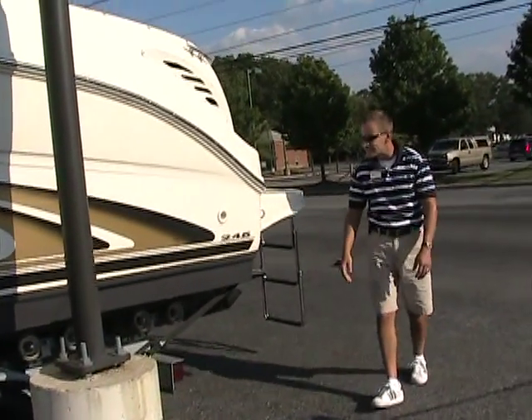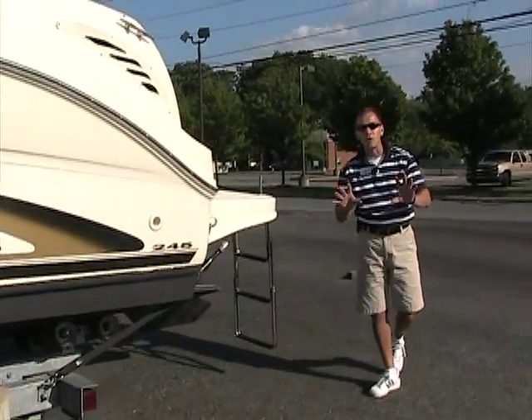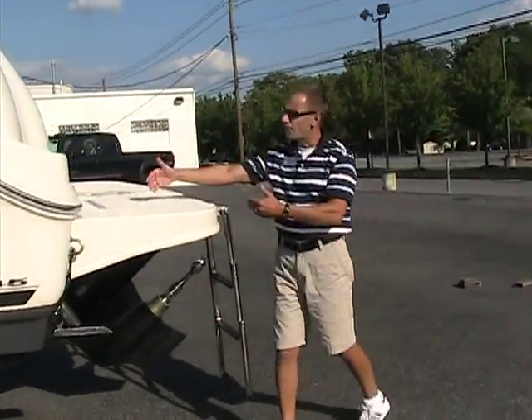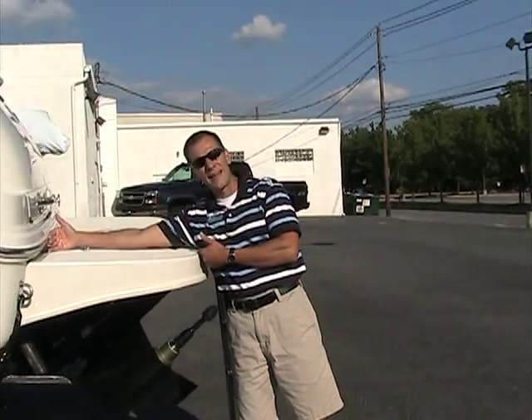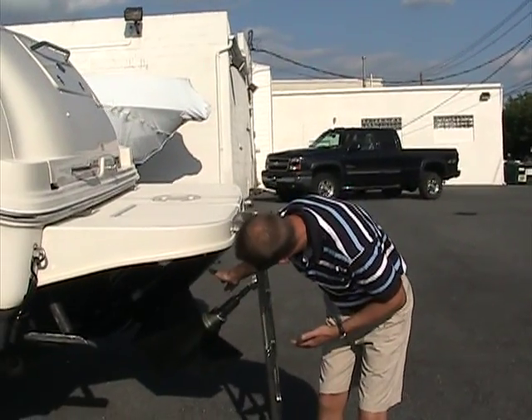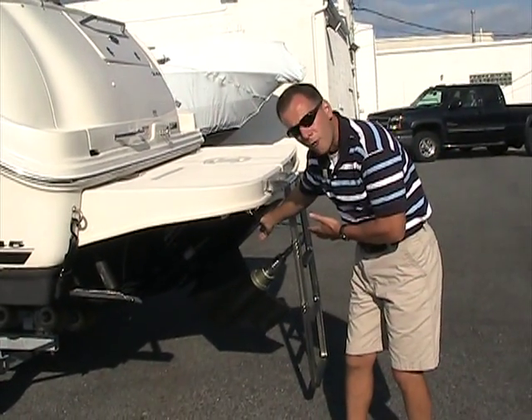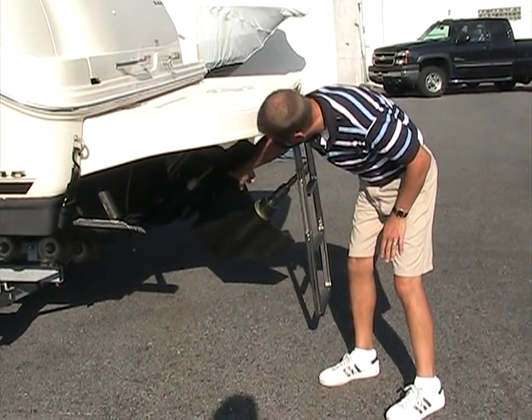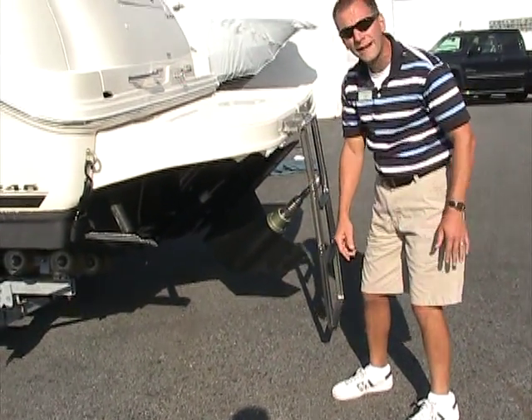It's already bottom painted, so if you want to keep the boat in the water you're all set to go. The bolt-on swim platform adds that extra length to the back of the boat. The outdrive is completely up underneath the back of the platform, and the outdrive is freshly painted with brand new anodes on the bottom — this boat is ready to go.